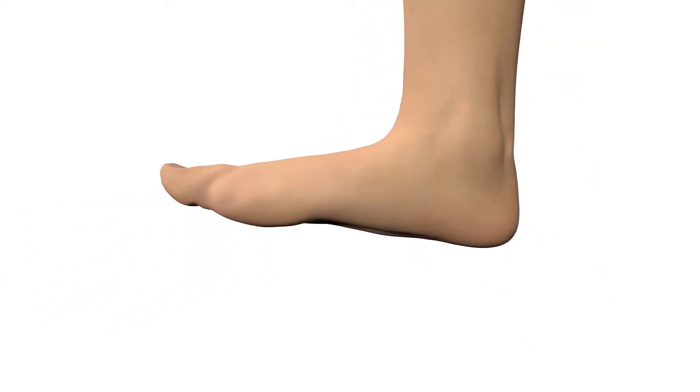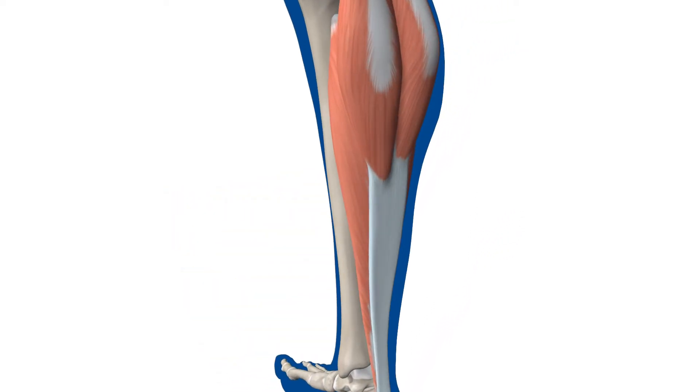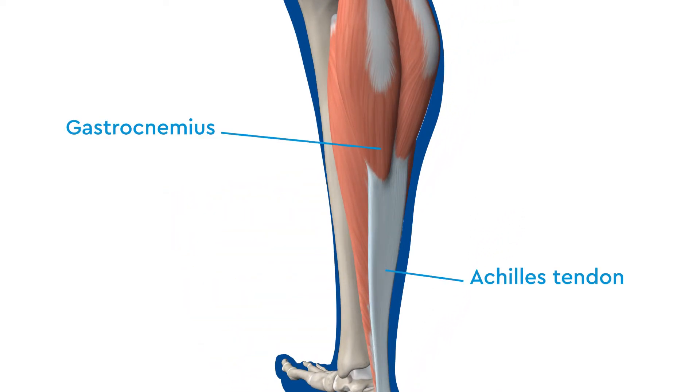To improve ankle dorsiflexion in children with spastic flatfoot, first a recession of the gastrocnemius muscle is performed. An incision is made on the inside of the leg, where the muscle and the Achilles tendon meet.